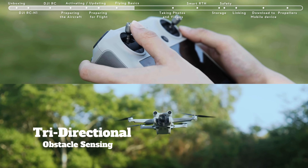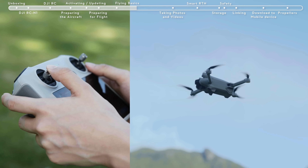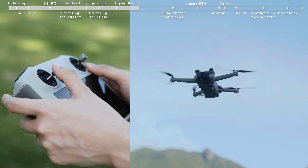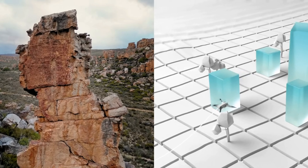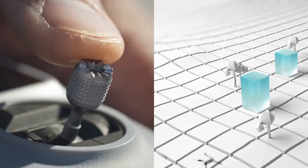Tridirectional obstacle sensing is equipped with forward, backward, and downward dual-vision sensors and an all-new aircraft design. It offers a broader sensing range and enhanced safety. Advanced Pilot Assistance Systems APAS 4.0 detects objects in the aircraft's flight path in real-time, allowing DJI Mini 3 Pro to avoid obstacles even in complicated environments.